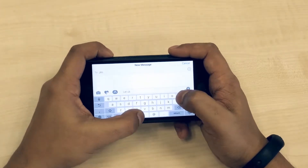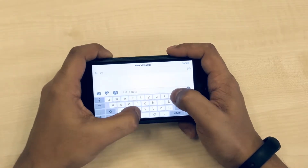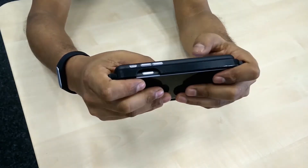When we use smartphones in landscape orientation, we use only our thumbs for input. All our other fingers are resting at the back of the device holding it in place. We can't use them for input.